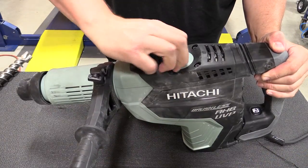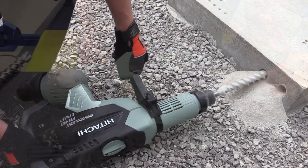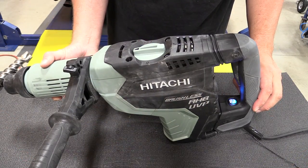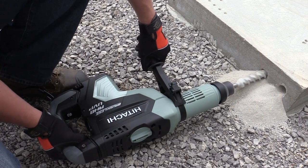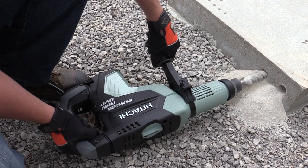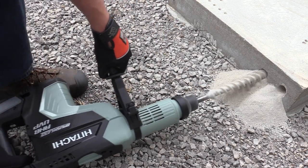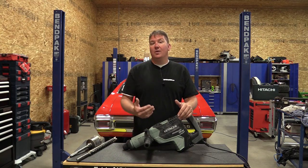You have two modes of operation: hammer mode and rotary hammer mode. If you're using it in hammer mode only, there's a button on the bottom that lets you run it without the trigger, allowing continuous mode. In any mode, you have four different steps on the side to adjust variable speed, so you can get the unit running exactly how you want for the application.